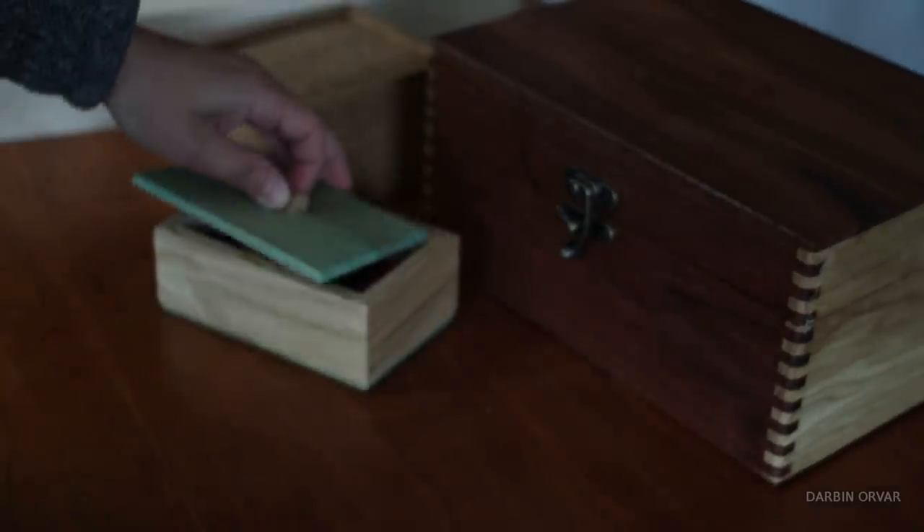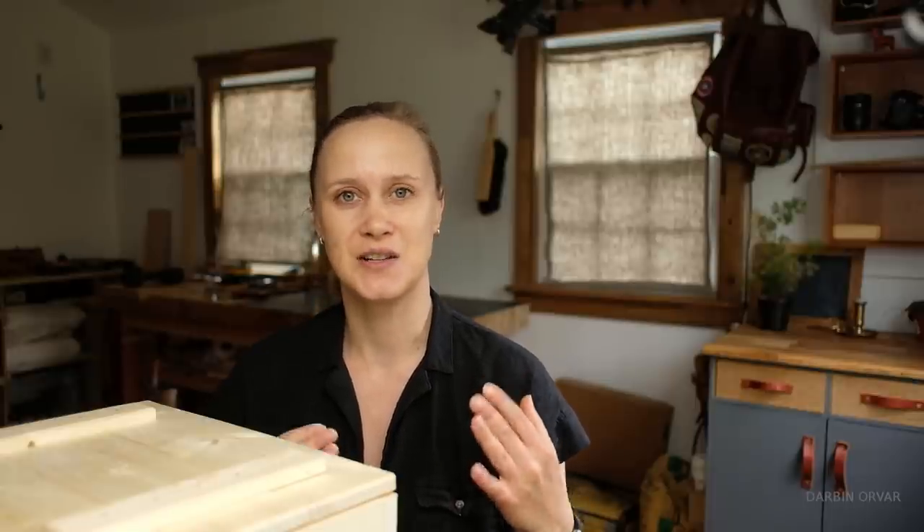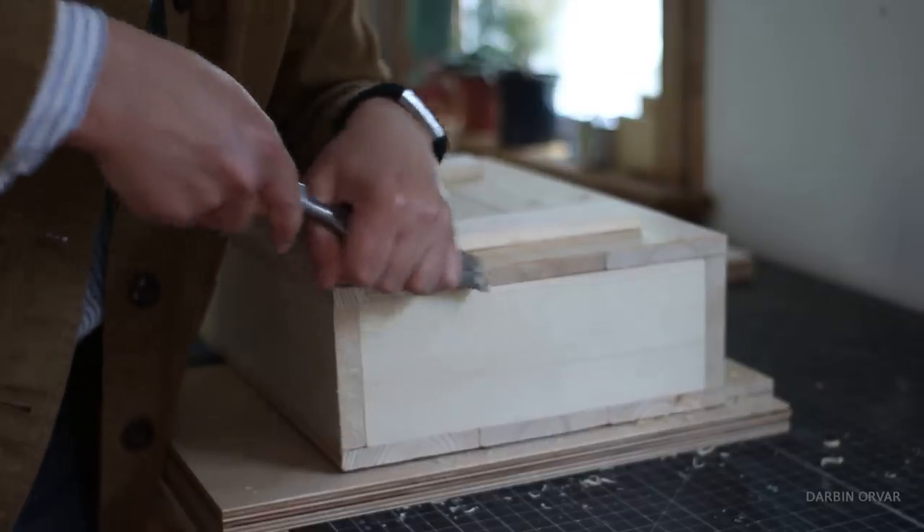I really love all kinds of boxes, whether they're made with box joints or dovetails or mitered corners. I think they're great because they hold things, they're functional, and they look neat. I mean, who doesn't like a box?